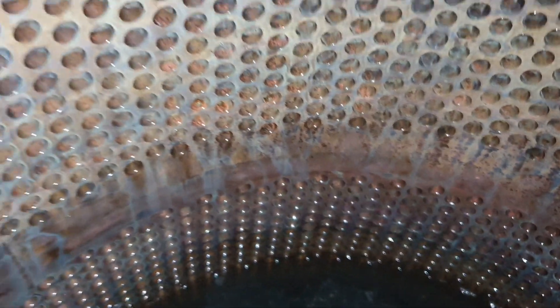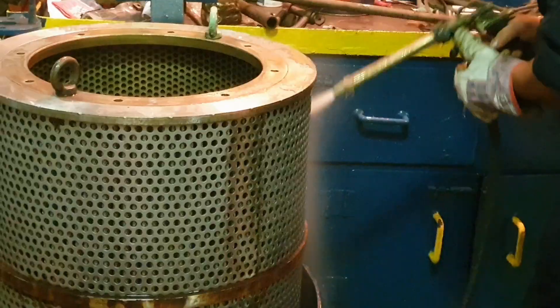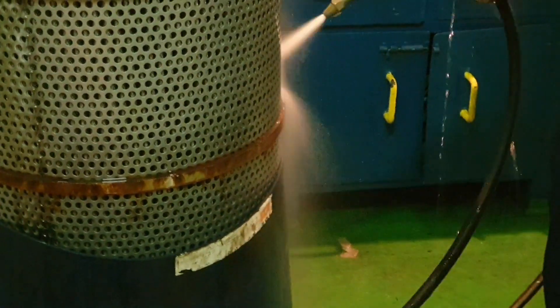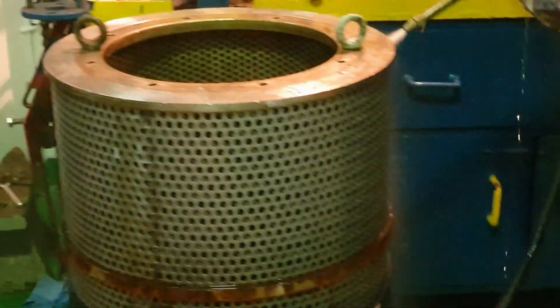We soaked the filter for a few minutes in a descaling solution — 10% chemical mixed with water. Then wash it with high-pressure water and air until the dirt disappears and can be seen passing through to the other side.